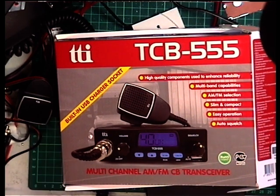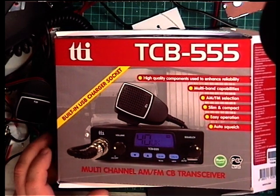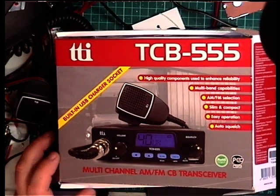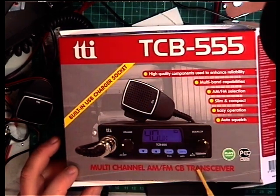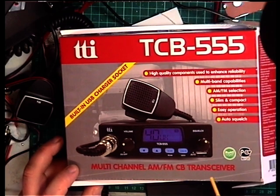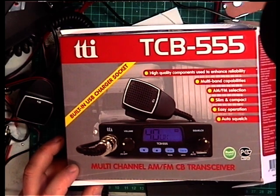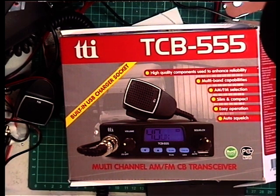Mr. Chippy insisted that we bought a TCB555 because it seemed to have been newly on the market, and it has this built-in USB charger socket, which is a 2-amp 5-volt USB charger socket — exactly what it says. It doesn't do anything apart from being a charger socket.